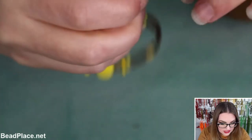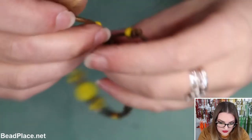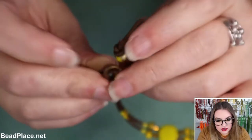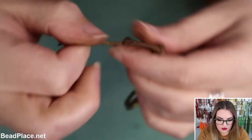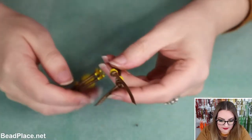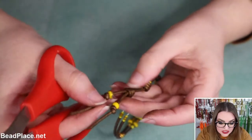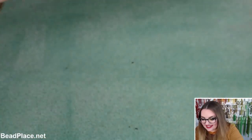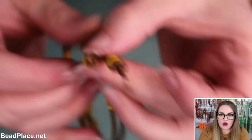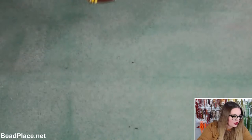If you haven't checked out our YouTube channel yet, we've got over 100 free video tutorials with kits available for a lot of those projects, and there are always links in the video description for the products we use. I love knotting with jewelry tube — especially when it's gilded — because it just shows up so beautifully. The knot gets kind of stretched and holds so nicely.